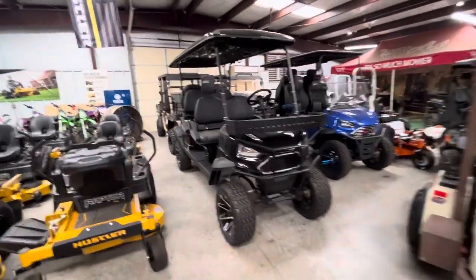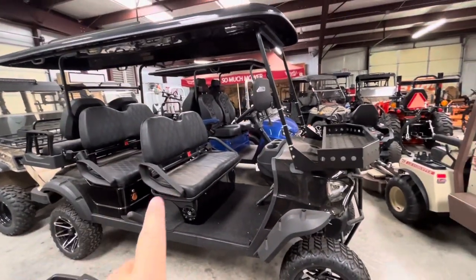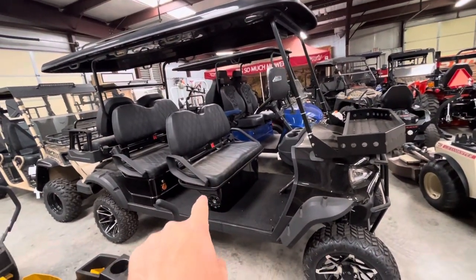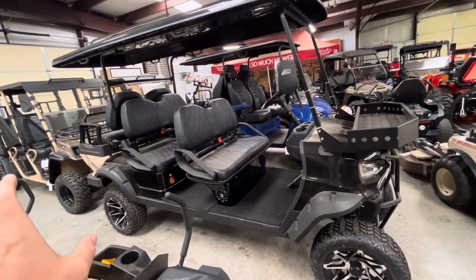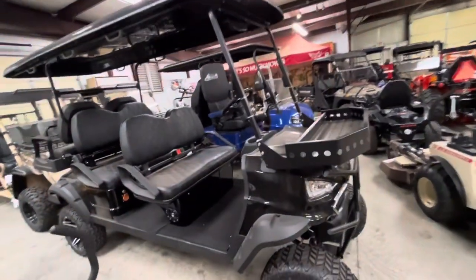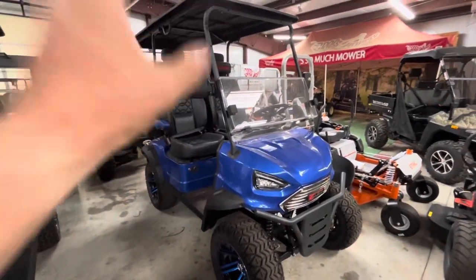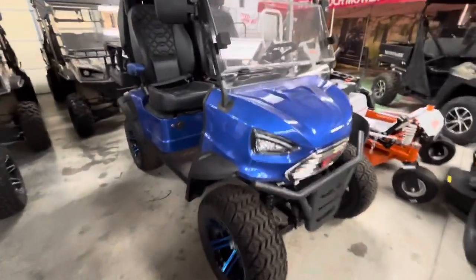We also have the T40 Deluxe in a six-seater. I have this version with the Trojan Motive 850 batteries, and I also have two more coming next week — one blue, one white — and they are full lithium. This one is $10,400. The new lithium version is going to be $11,500. Free windshield included, and I can deliver it to you no matter where you are.